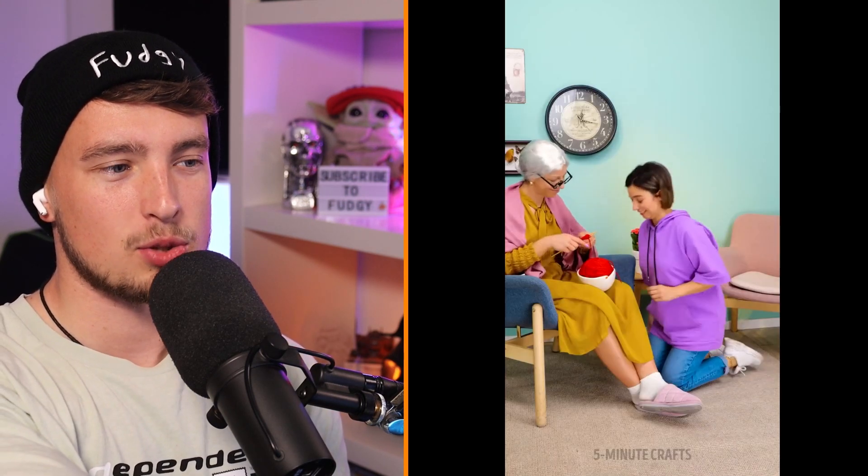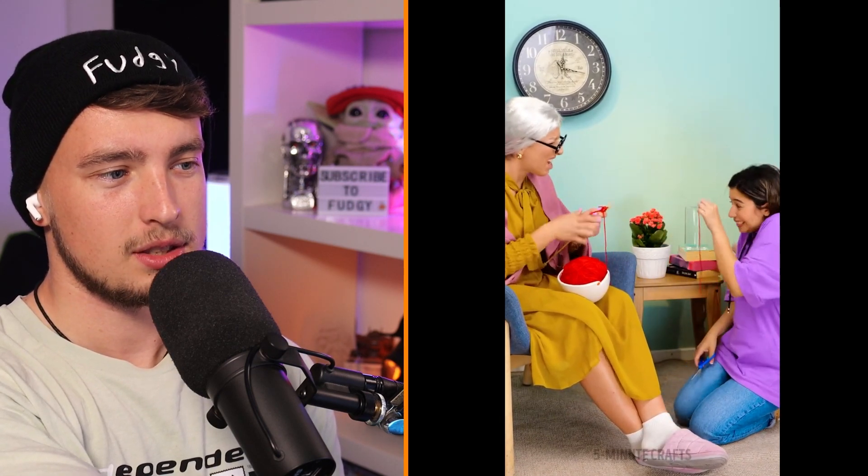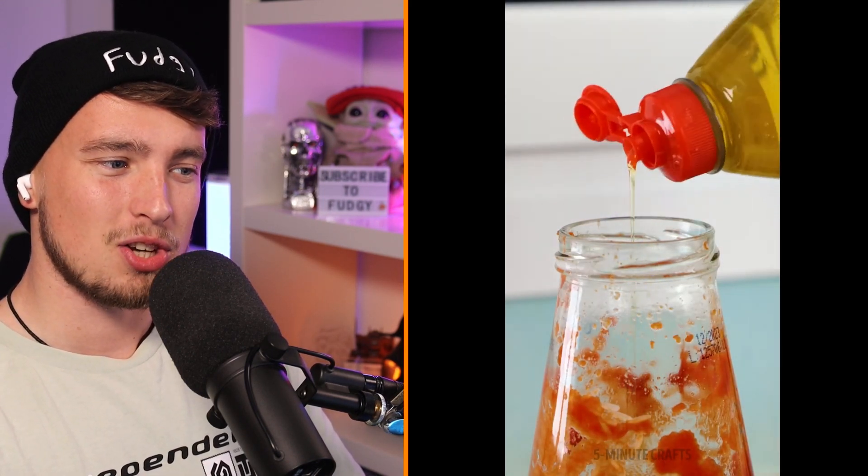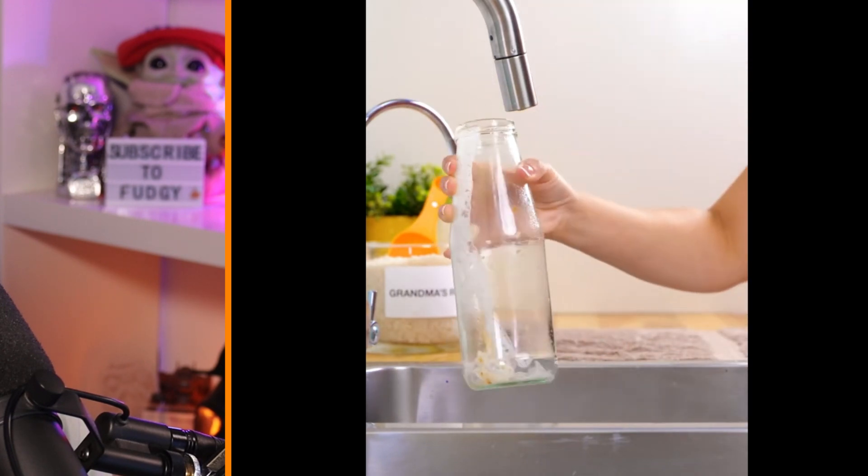This one seems alright, I can back this one — that didn't seem too bad. Is that sufficient water for your plant? That's what I want to know. The answer is probably not. If you haven't already figured out, these are like granny life hacks we're watching. Grandma's rice — dish soap with rice in there and water — is this a way of cleaning it? I feel like that wasn't necessary; a bit of warm water would have done the job.